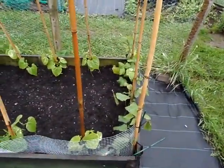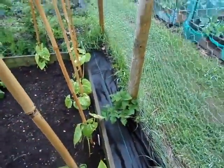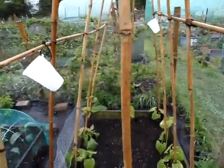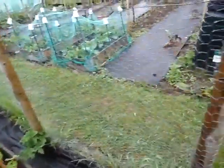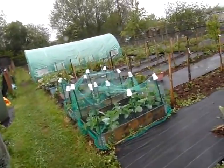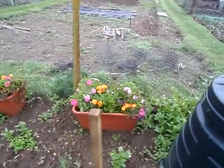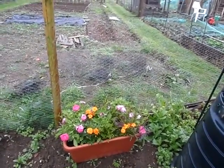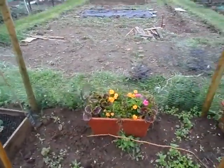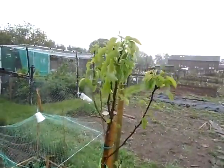These are runner beans and I'm going to have to stick another support round there to give them a helping hand, although the ones over there are growing nicely. Over here I've got a couple of troughs — and you remember the little plug plants I grew? Well there you are, that's what they look like in the trough. Not the best at the minute but doing alright.